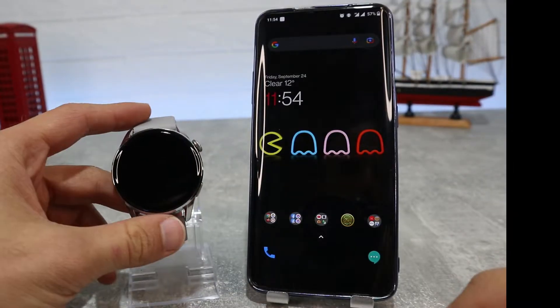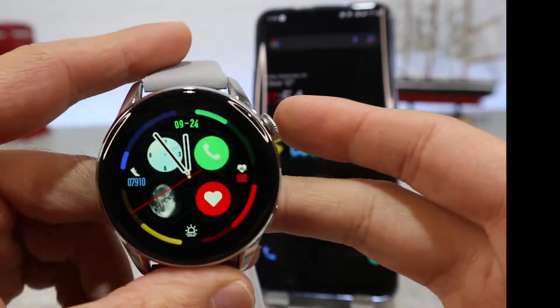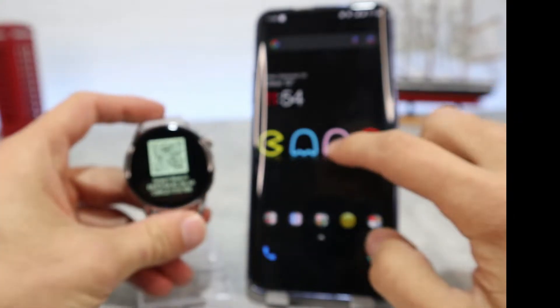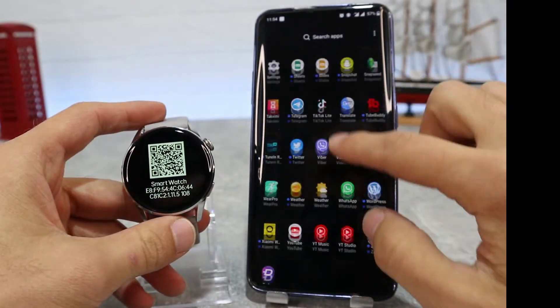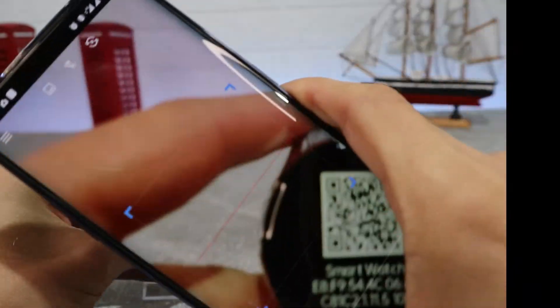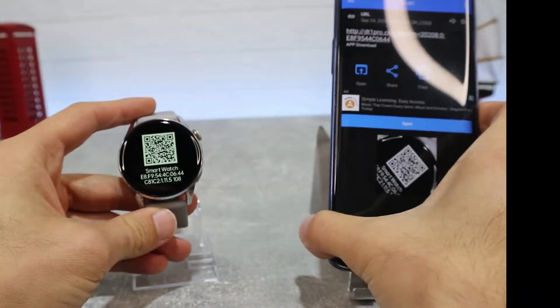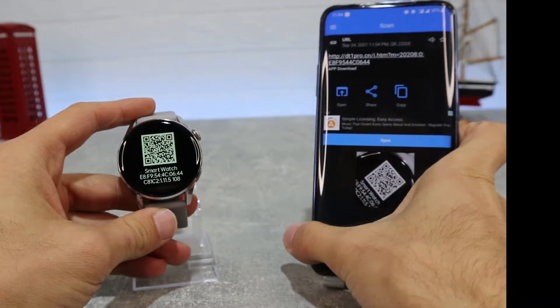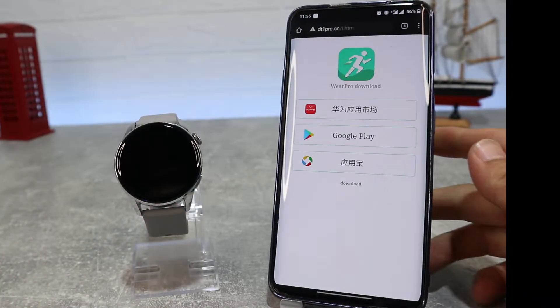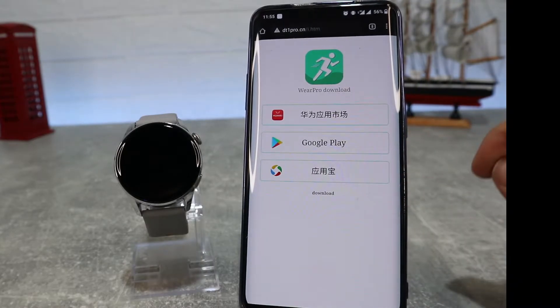So let's begin. We have the DT3 here, and let us see how to connect it. To download the Wear Pro app you can find it on the Play Store by name, or you can find a QR code on your watch when you swipe down on the screen and go to the info button. You can also scan the QR code from the manual and download it. We'll scan the QR code — there are three options to download, and we will use the Play Store.